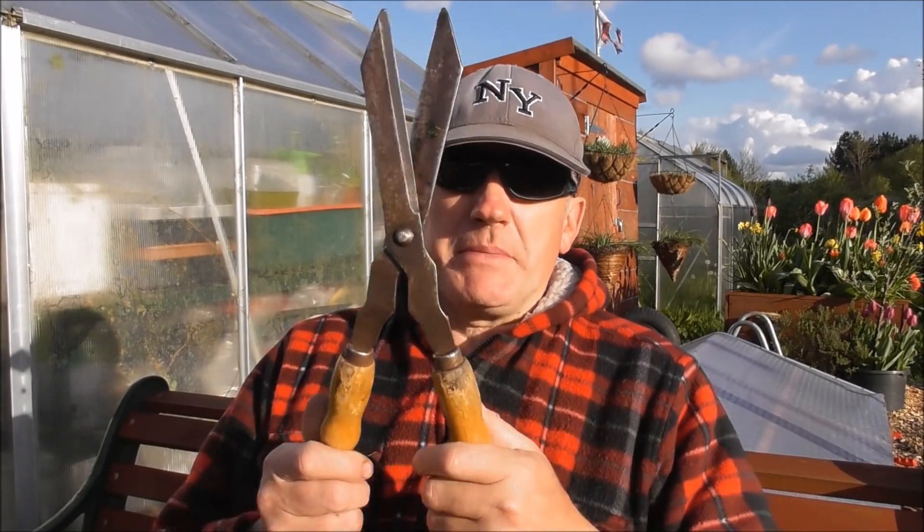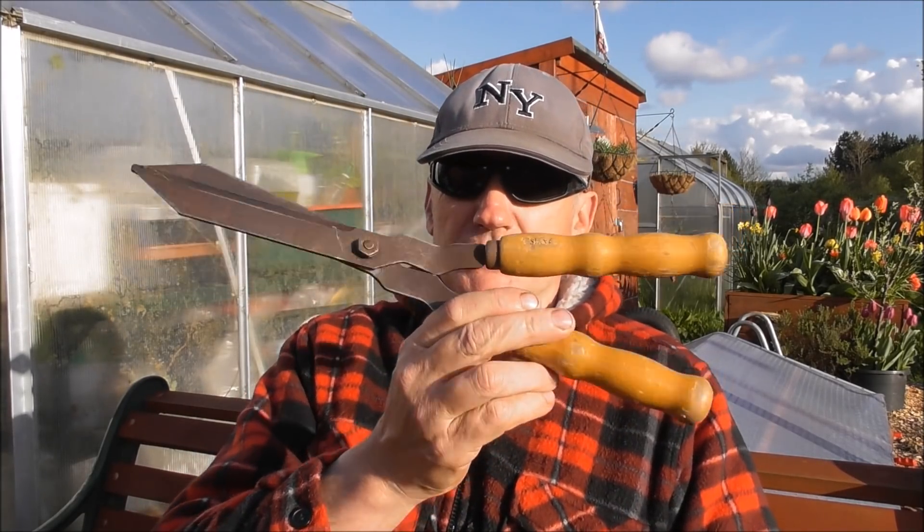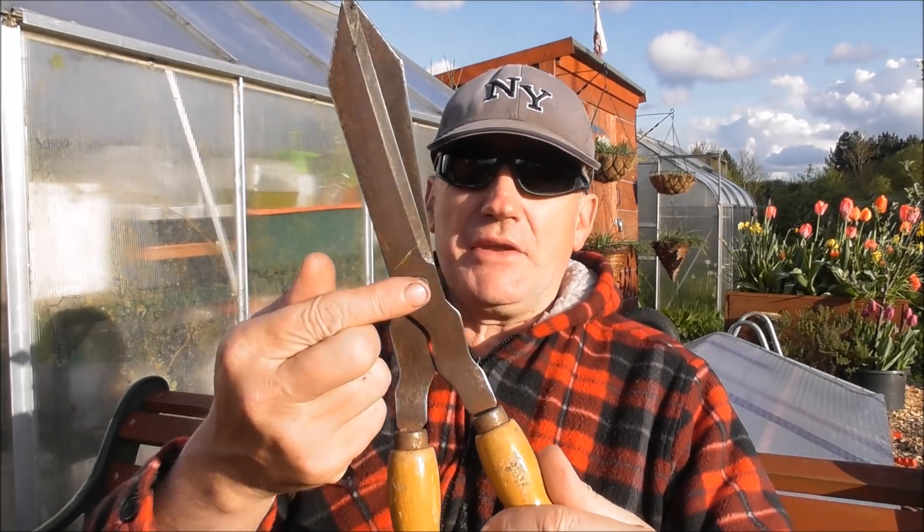Hi guys, it's a lovely evening today and I've been chopping my comfrey a little bit earlier. I've been using these little babies — I couldn't find my big garden shears, they're in the shed buried under a load of compost. But these are just as good. They must be 50 years old — not kidding you — just looking at that nut there, I know they're at least 50 years old.